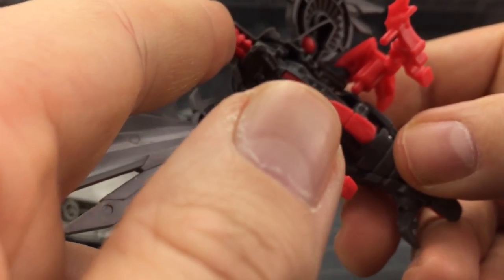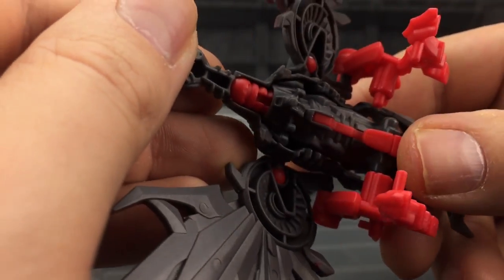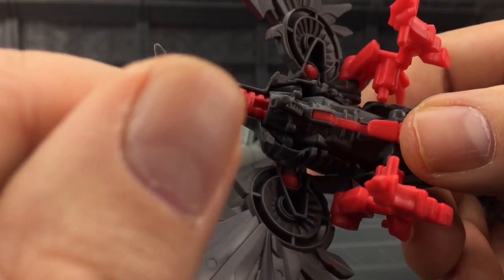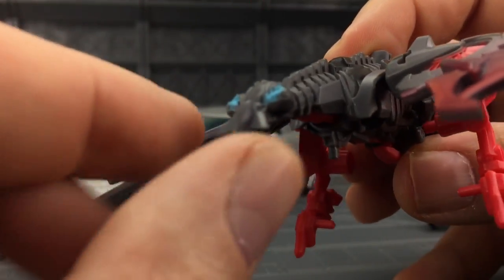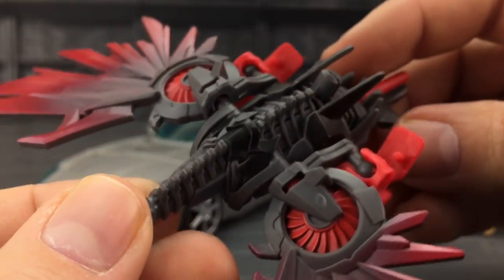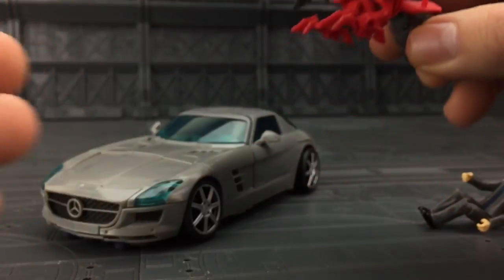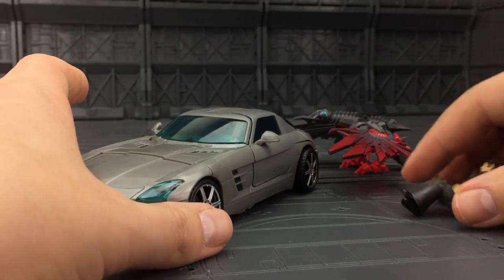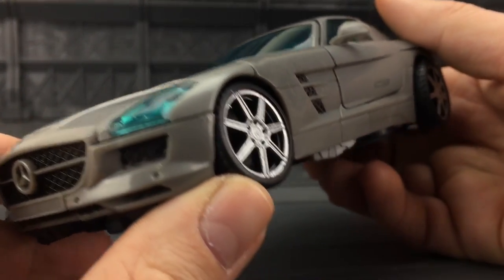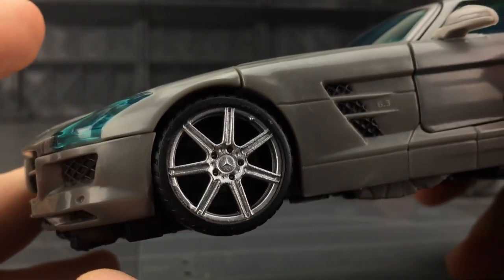I would have liked a ball joint on the neck — I don't really know why they couldn't have put one on. I know there's a firing missile gimmick underneath there, but I thought we could have at least had a ball-jointed neck just to give him some up and down motion on that head. But yes, he does look rather nice nonetheless. And then of course we have Soundwave — Soundwave is a gorgeous Mercedes-Benz with very nice chromed wheels.